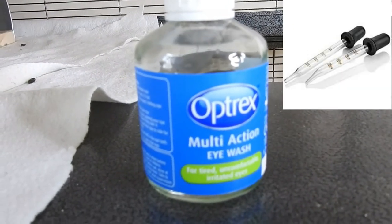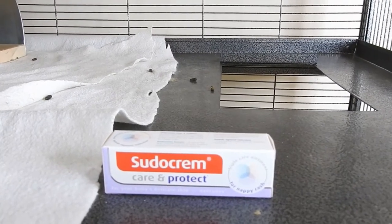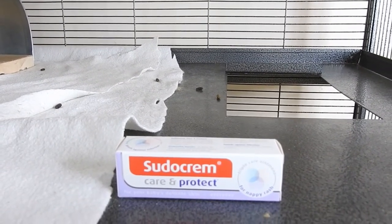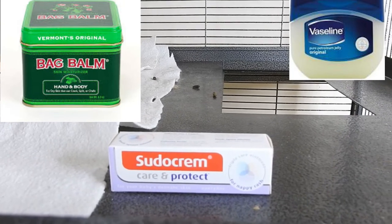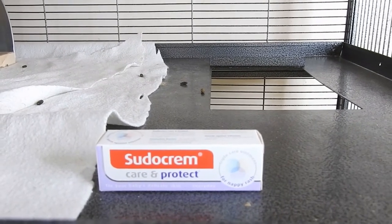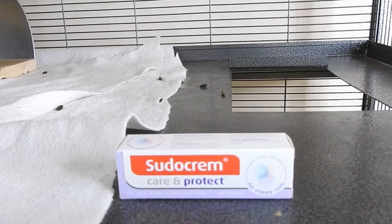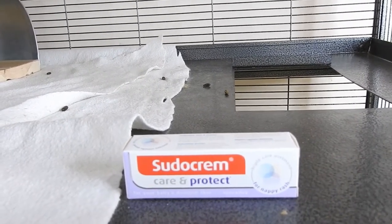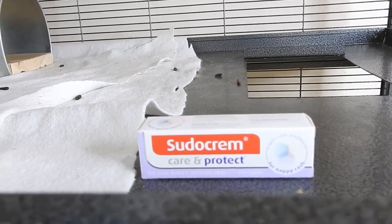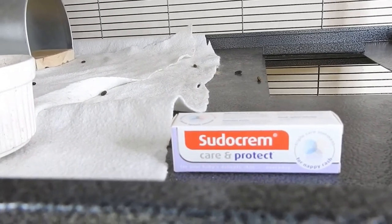This is Sudocrem, which is just nappy rash cream — a moisturizer. You can also use Vaseline or similar products. I generally use it on their ears if they're a bit dry. I don't really moisturize their feet because chinchillas are meant to have quite dry and hard feet — moisturizing them can actually cause foot problems.